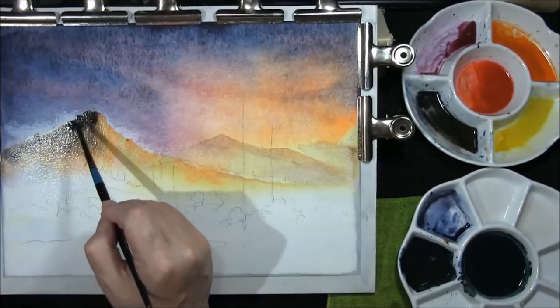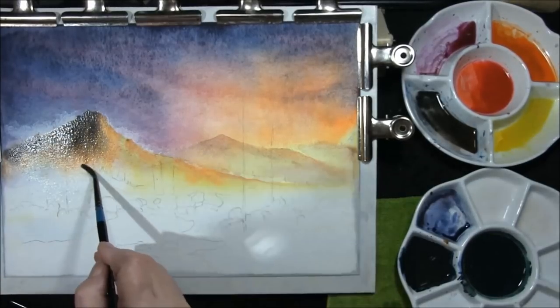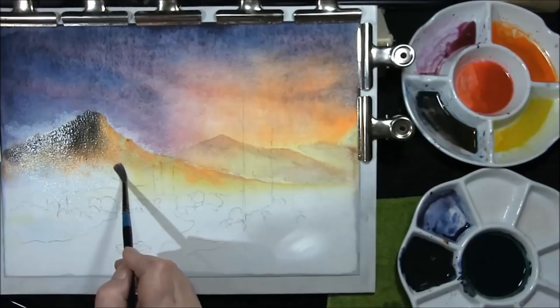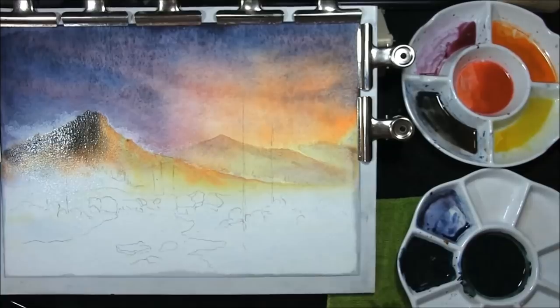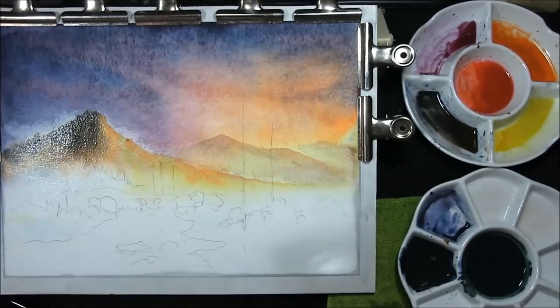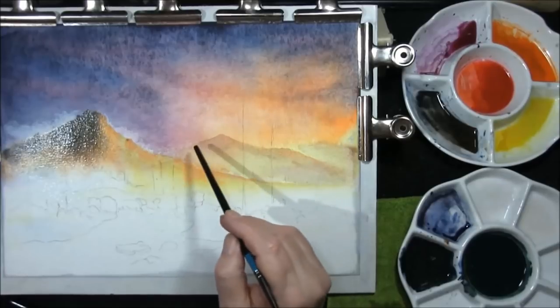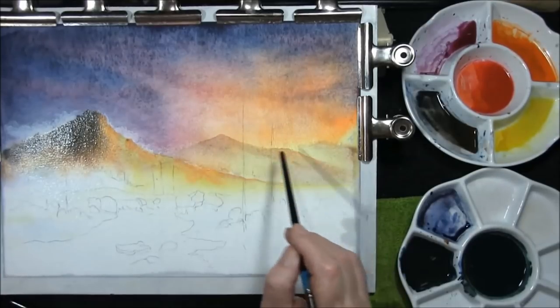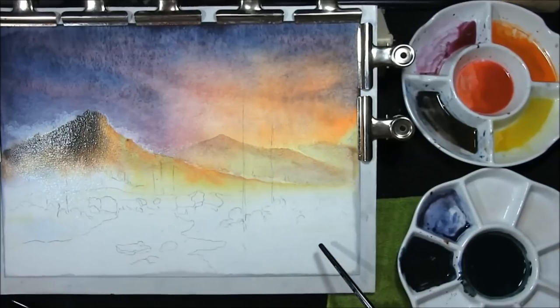Just feeding a little bit more in, just strengthen it up. Soften all this out because there's a line of trees here that we've got to put in, and there's a little line of trees at the back. You've got your sky in, you've got your background hills — this is your background, this is your middle ground, and in here is your foreground. Now I'm just going to leave all that to dry.